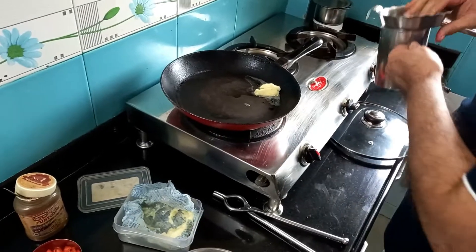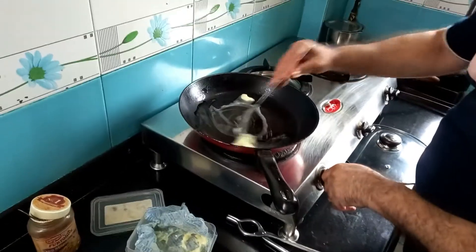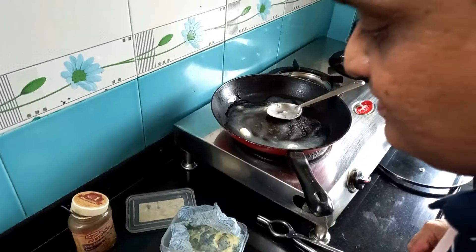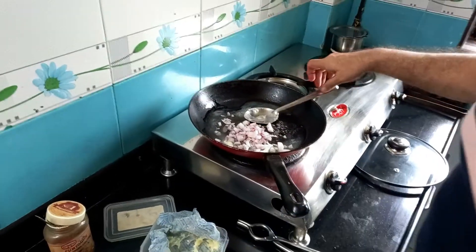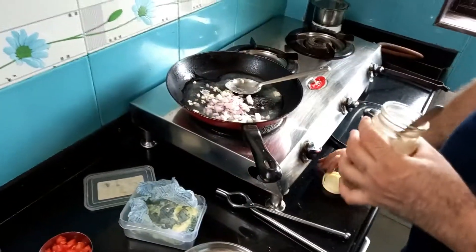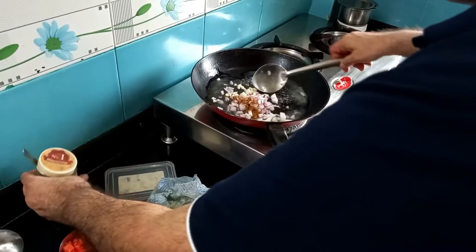Now into this I'm going to add onion and crushed garlic, and a pinch of roasted cumin powder — about one-fourth teaspoon. I will sauté it for a minute.